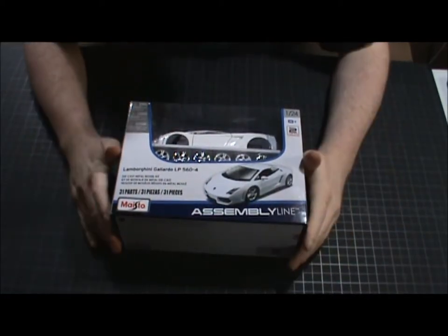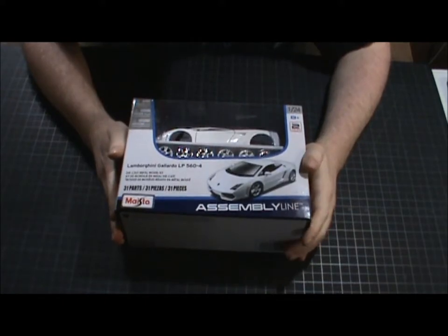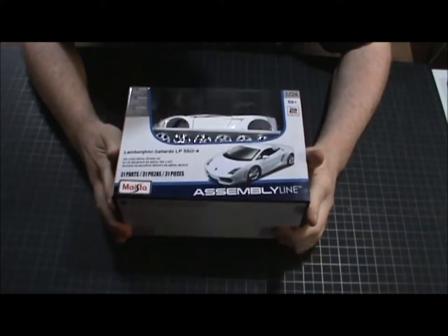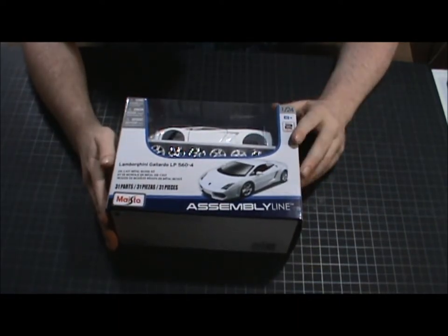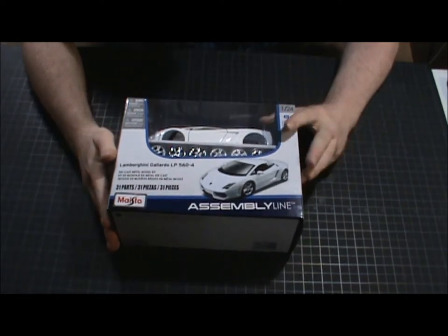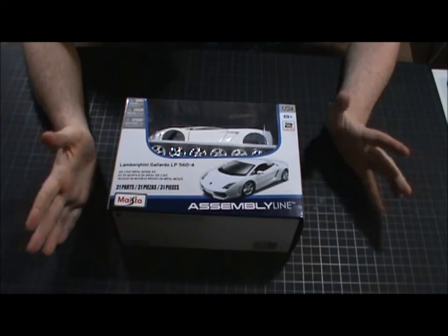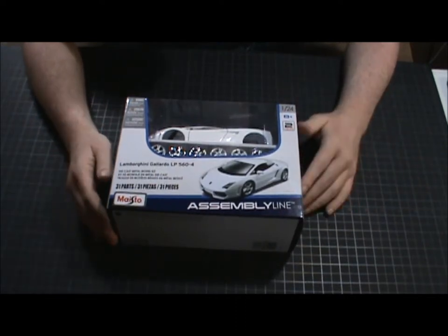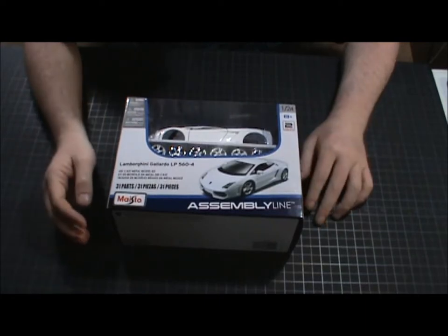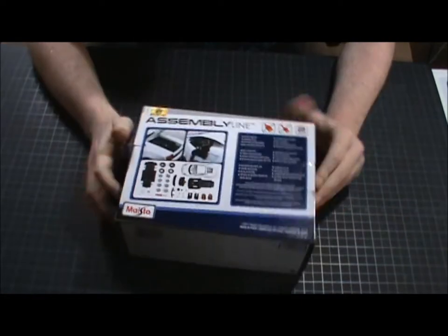All right guys, we have the Maisto Lamborghini Gallardo LP 560-4 assembly line kit. It's a 1:24 scale kit, which goes with most of my 1:24s. I do have some 1:18s, some 1:43s, some 1:36s. I love die-cast cars. I love cars. I can't drive because of my blindness, but I admire and love cars.